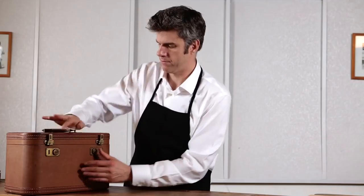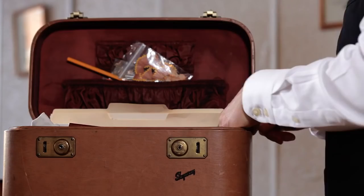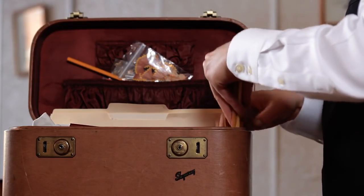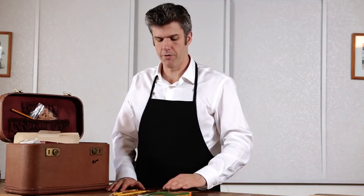This is my tool kit. These are pencils — number 2 pencils, the only type of pencil that I sharpen, and the type of pencil that we'll be sharpening today. Pencils are probably the most important component in a pencil sharpening business. You can sharpen a pencil without a pencil sharpener, but you can't sharpen a pencil without a pencil.